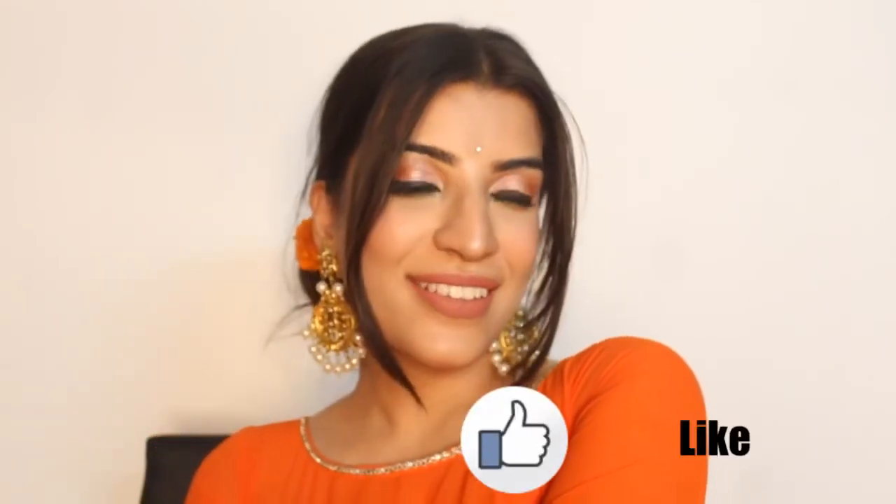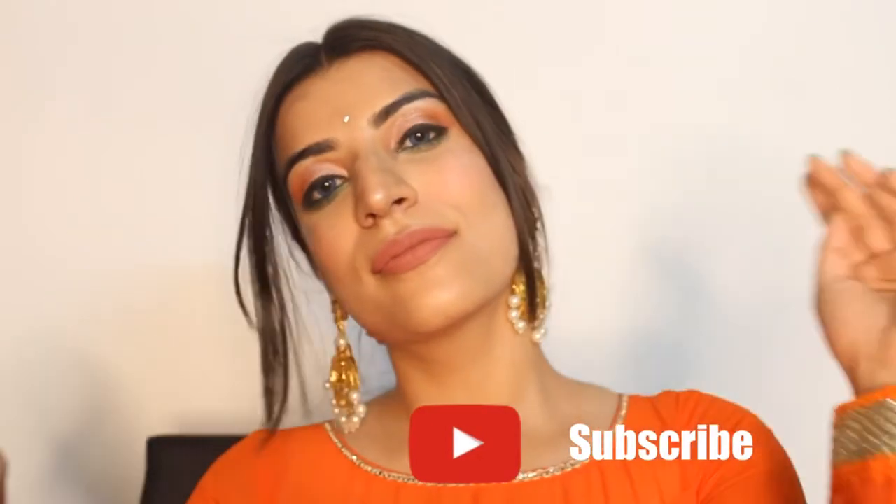Please like this video, share this video with your friends and subscribe to my channel. Happy Independence Day and Happy Raksha Bandhan to you and to your family. Bye!